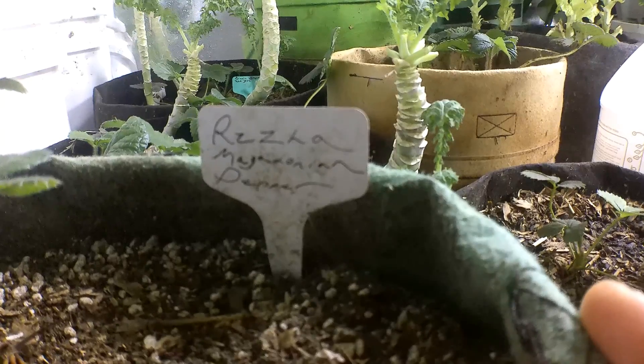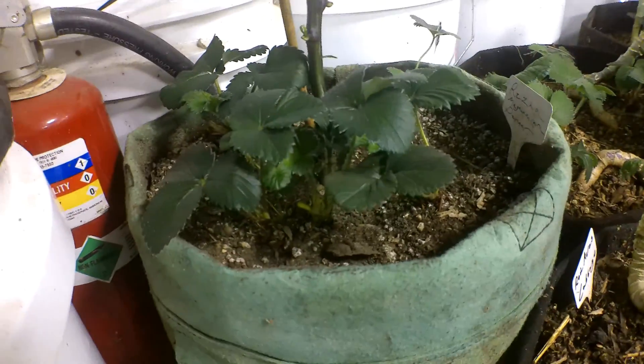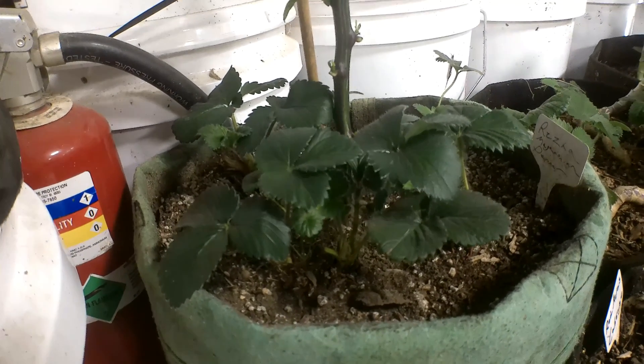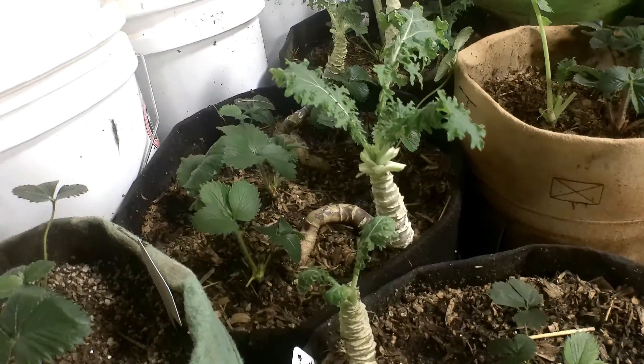Riza Magadonian pepper - and the strawberries are one thing that makes me really excited. Once all these start to flower and I can pollinate them and get some berries, that's going to be really, really sweet.